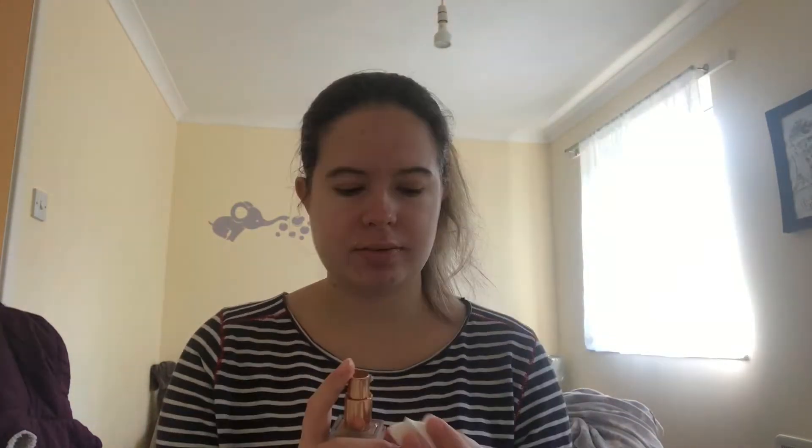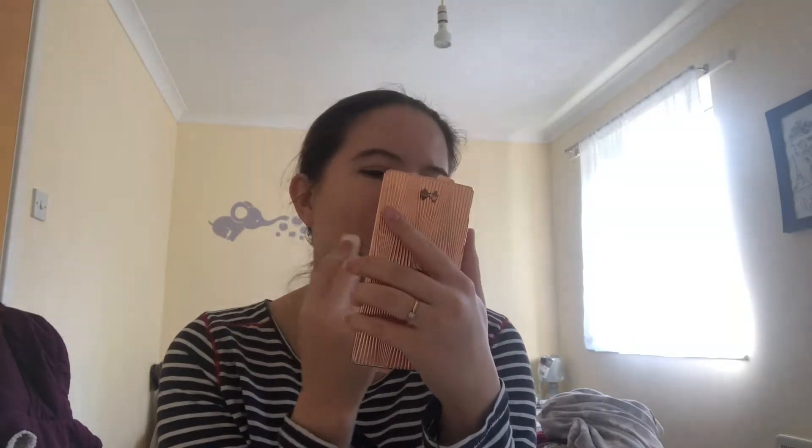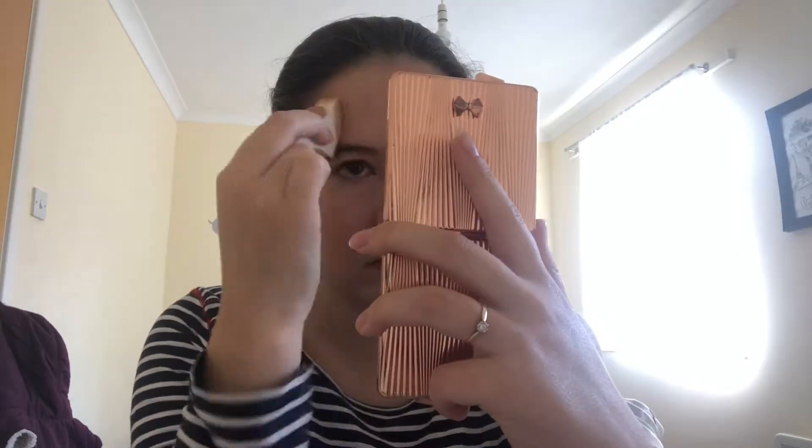Step four: put on a coat of foundation. It is a bit cakey, so I'm just going to apply it with a bog-standard blending sponge. For this video I'm using the Urban Decay Stay Naked in shade 31N. Step five: apply your concealer. I've got the Maybelline Fit Me concealer in shade number 05.